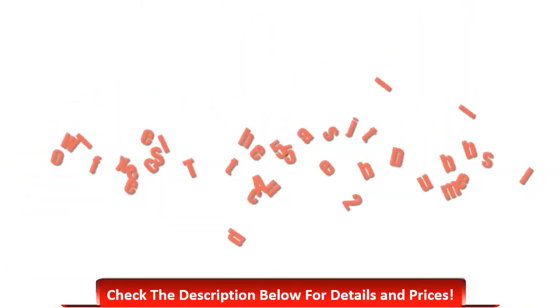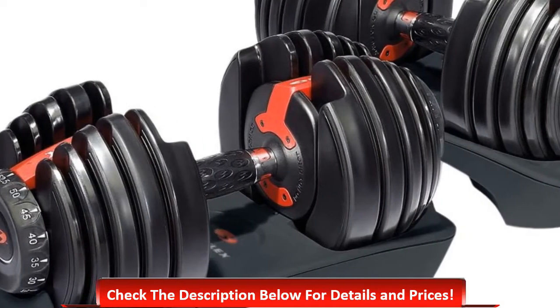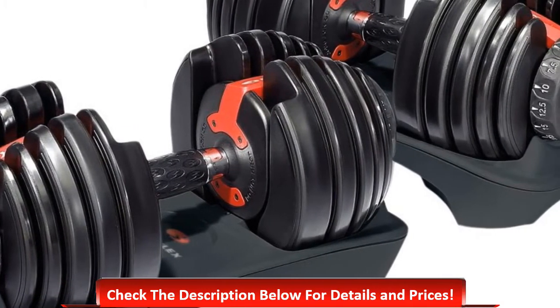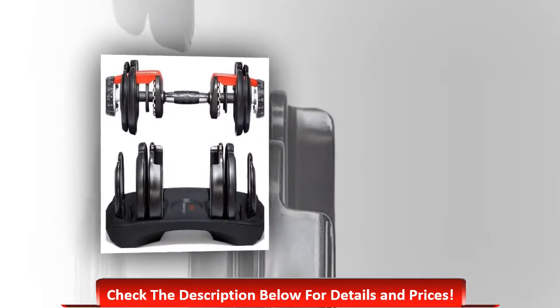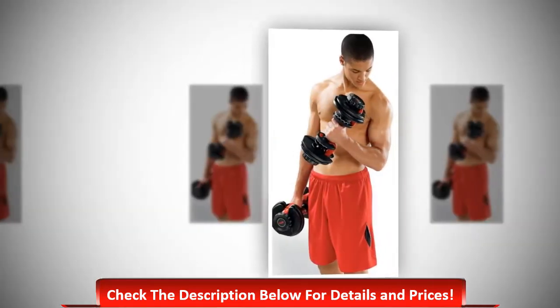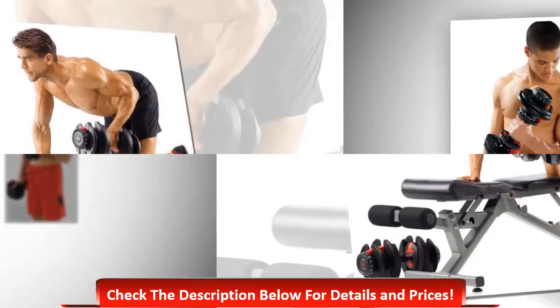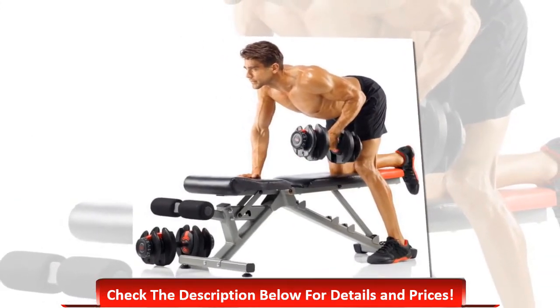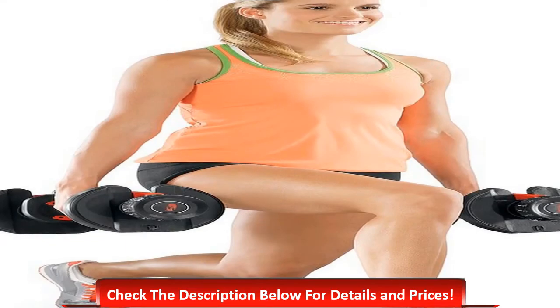Number two: Bowflex SelectTech 552 adjustable dumbbells. One of the most amazing dumbbell sets, this adjusts from 5 to 52.5 pounds in 2.5-pound increments. It is useful for almost all types of exercises for keeping yourself healthy. It combines 15 sets of weights into one using a unique dial system. It is also a very durable item that offers long-lasting durability.